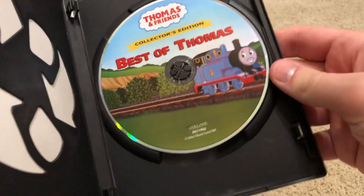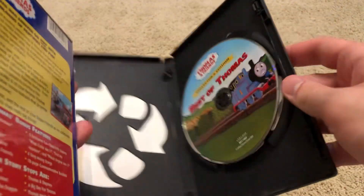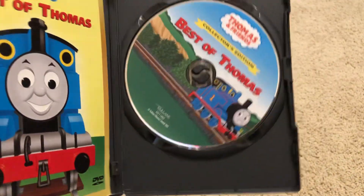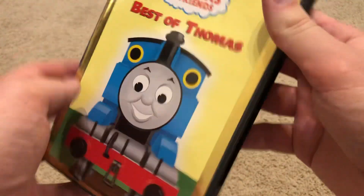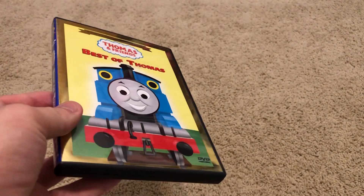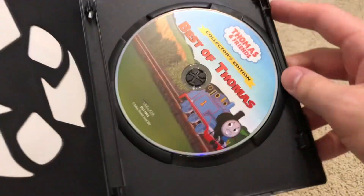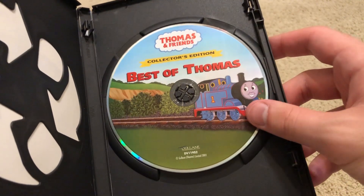Now here's the disc. Pretty much it's literally the exact same thing, just like with this one — if you get the copy from 2001 or similar. So when it comes to Lionsgate reprints of Best of Thomas, Spills and Chills, Cranky Bugs, and so on and so forth, it doesn't matter what version you get — you're still gonna get the exact same content, like the exact same menu, special features, and all that sort of stuff.